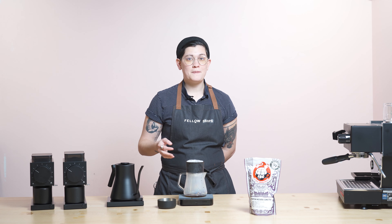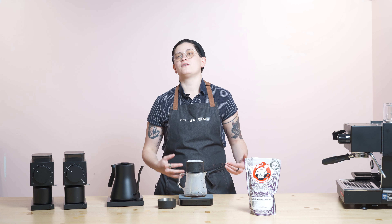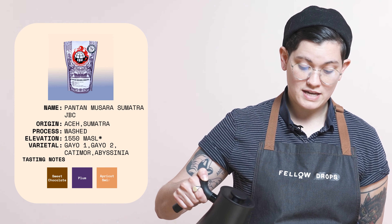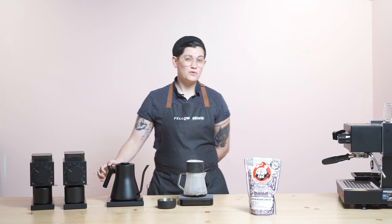I appreciate your patience, and I am so stoked to be back here with you talking about this week's coffee, which is JBC's Pantan Musara. It's a Sumatra coffee. It's a fully washed Sumatra coffee, which is pretty rare for the region. Typically, coffees out there historically have been processed in a wet-hulled way, but this one is fully washed, and it's pretty darn spectacular.